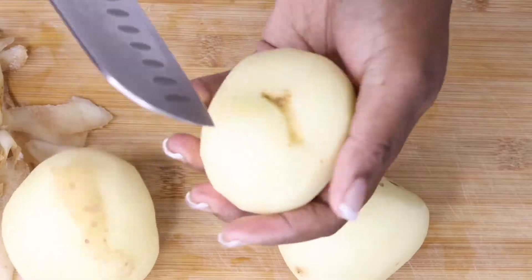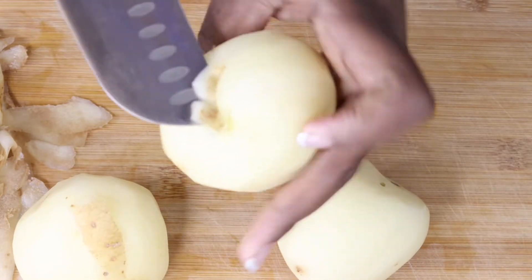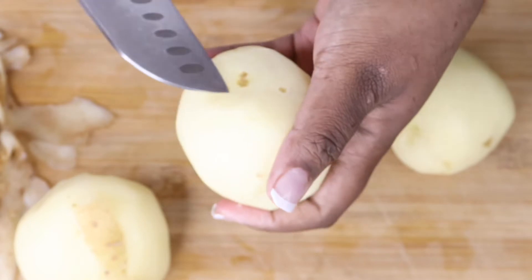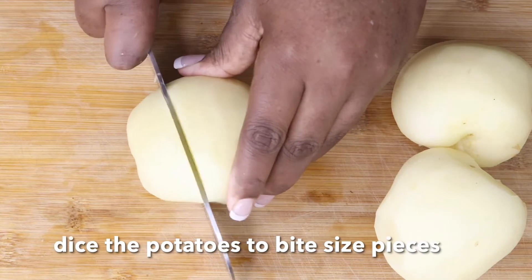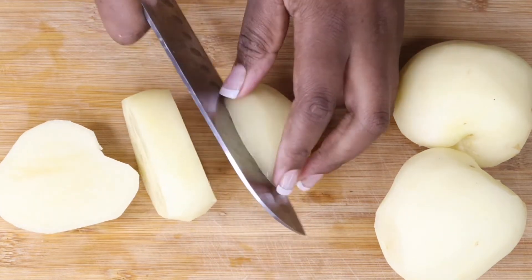First things first, you're going to wash your potatoes and peel them. If you prefer having yours with the skin on, then you don't have to peel them. Either way, you're going to dice them to bite-size pieces, just like this.